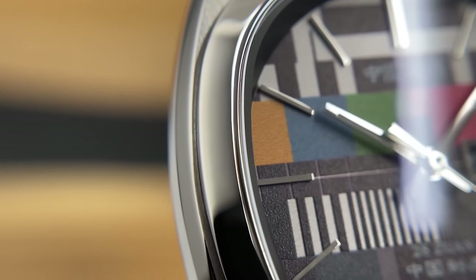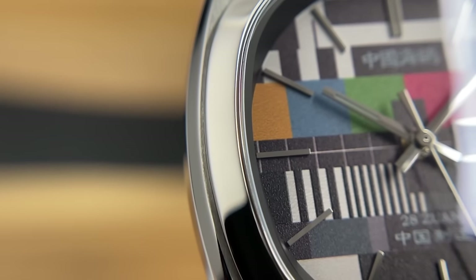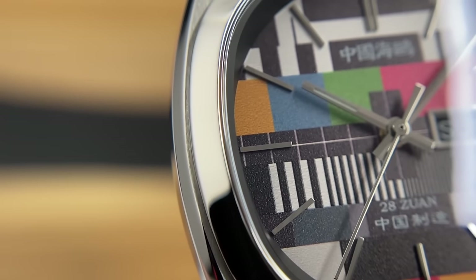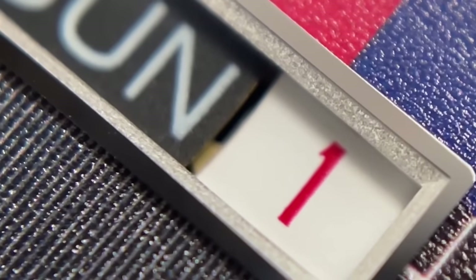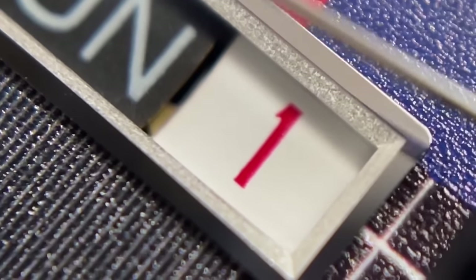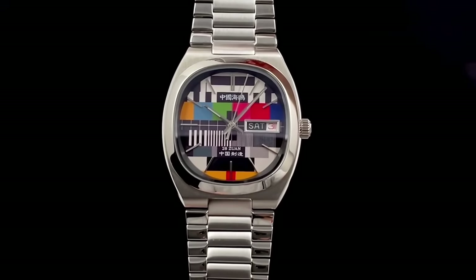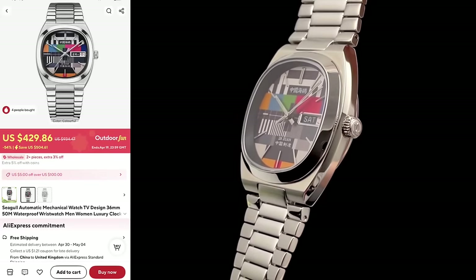The watch I'm reviewing in today's video is definitely an interesting one and I think it's going to provoke a few interesting comments for a few reasons. Firstly, Seagull, when they sent me this watch, claimed it is not a homage watch. They were in fact the first to use this dial design on any watch, and I've no reason to disbelieve them. This watch has been available for quite a while now and I have seen some similar looking watches online, but more recently. So yeah, this could very well be an original design by Seagull. But regardless, there's no doubt it is paying homage to vintage watches — it's very much a vintage inspired new release by Seagull.